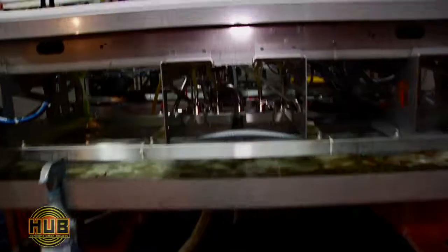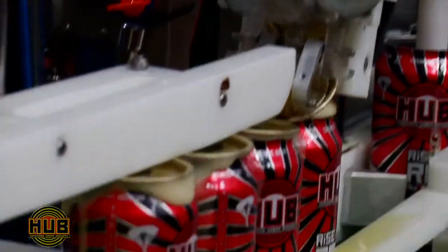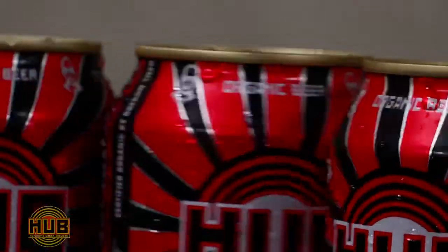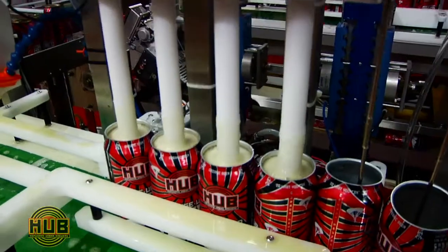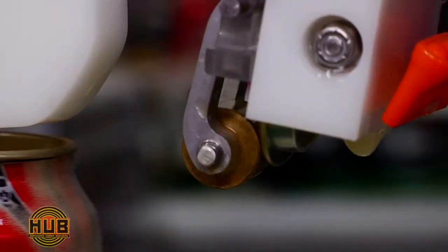Hey guys, it's Christian from Hopworks Urban Brewery here to introduce our new spring seasonal Rise Up Red in the Can. It's our fresh new amber ale out in can for the first time. It's also available in 50-liter kegs for those of you in the trade. It's a Northwest Amber, won gold medal at the Great American Beer Fest in 2009 out of 78 beers in that category.